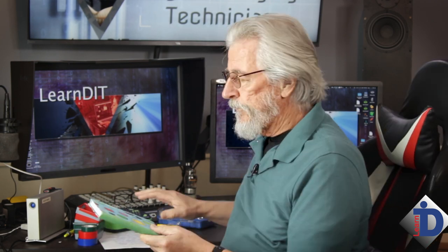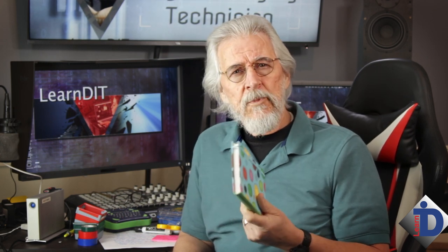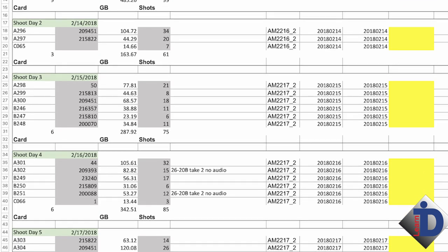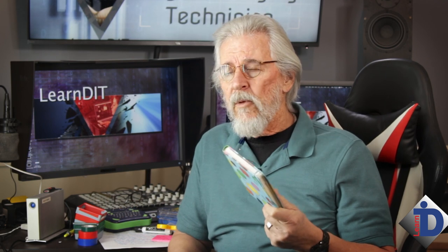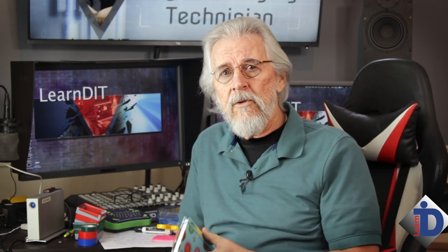You're gonna need a little book of some sort to write down notes of the production. You can do this on a spreadsheet on the computer as well — that's perfectly okay. In fact, it's really quite nice at the end of the day to send that to post so they know what you've done. It's all well organized and easy to understand. But I always do a written copy I've got with me all the time, and I also do an electronic one — I kind of call it my CYA file.